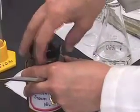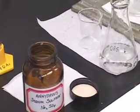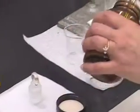We are going to add some of this salt which will absorb any moisture that is left in this organic solvent solution.